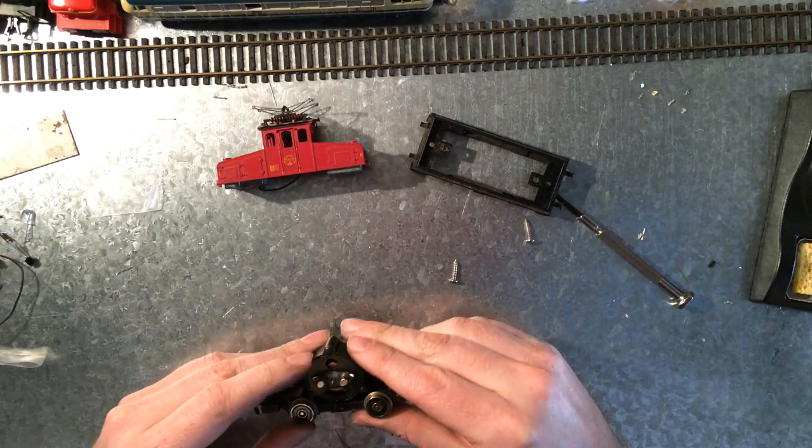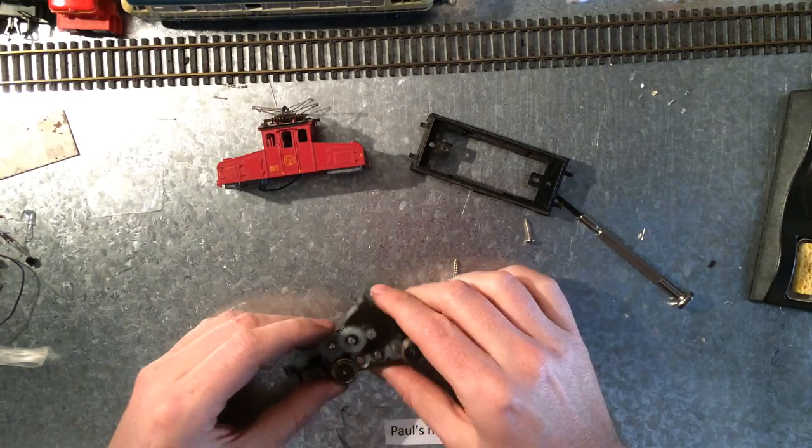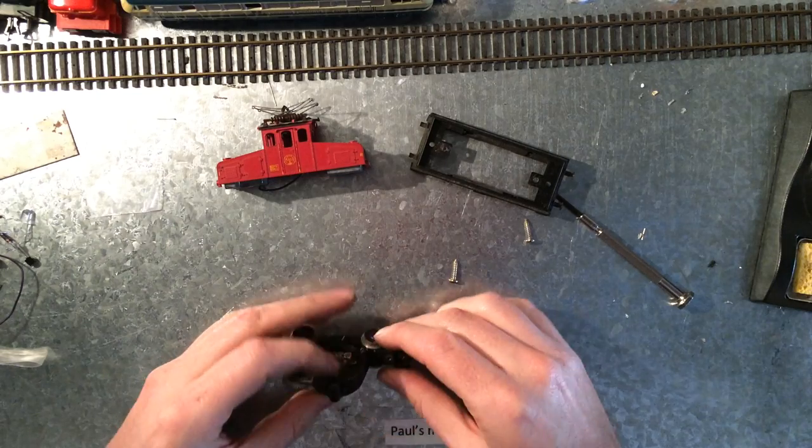Let's see what's in here. It's missing one, two, three, four of the gears, but the motor sounds quite nice.